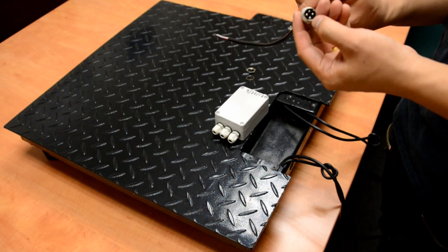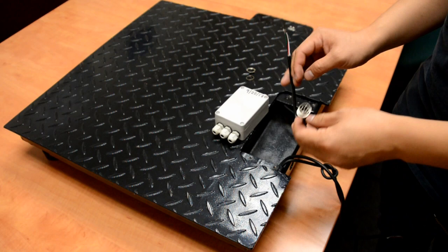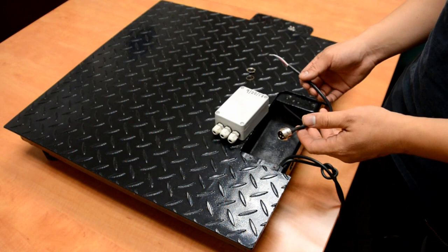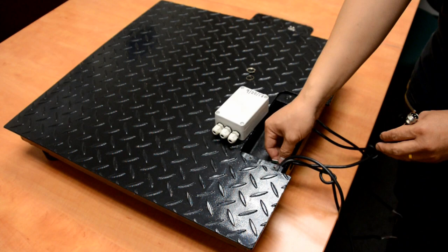Now we're going to install the wires into the junction box. First of all, we have a short cable with a 4-pin male connector — this one is for the indicator connection. We call this a quick disconnect connector, so we can use a long cable for the indicator. When we need to change the cable, we can change the long cable instead of messing around with the wiring inside the junction box.